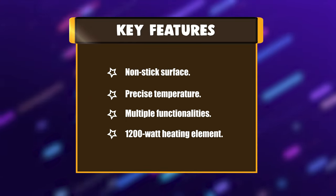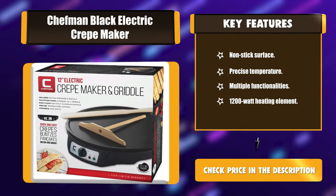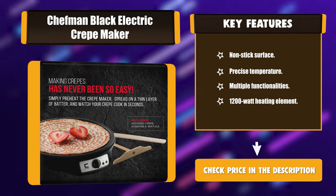Key Features: Non-stick surface, precise temperature, multiple functionalities, and a 1200-watt heating element.